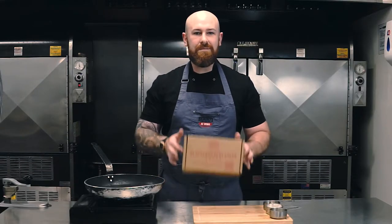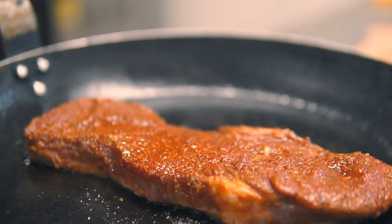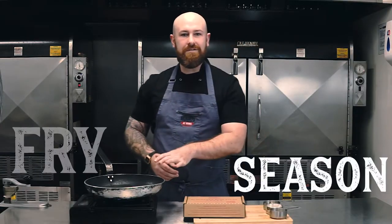Hi guys, I'm Mike from Hickory's at Home and I'm going to be teaching you today how to cook your black and bud steak. I'm going to show you the proper way to season it, the proper way to fry it and get it cooked to perfection just for you guys. Cheers!